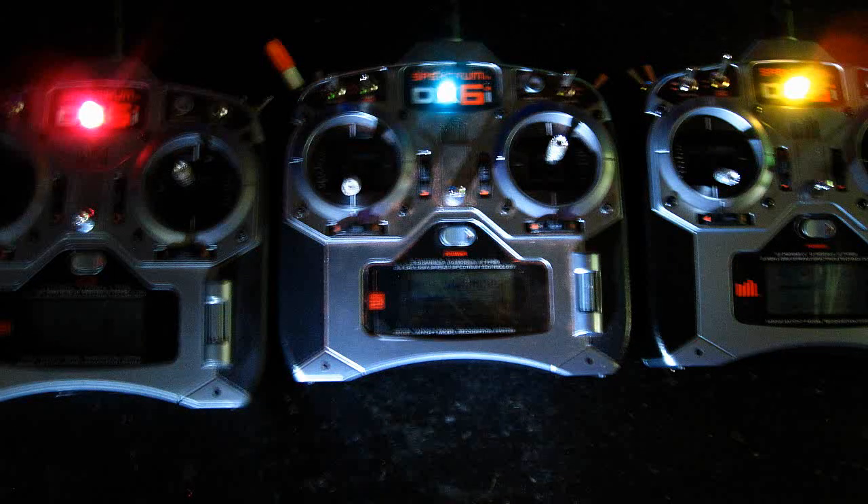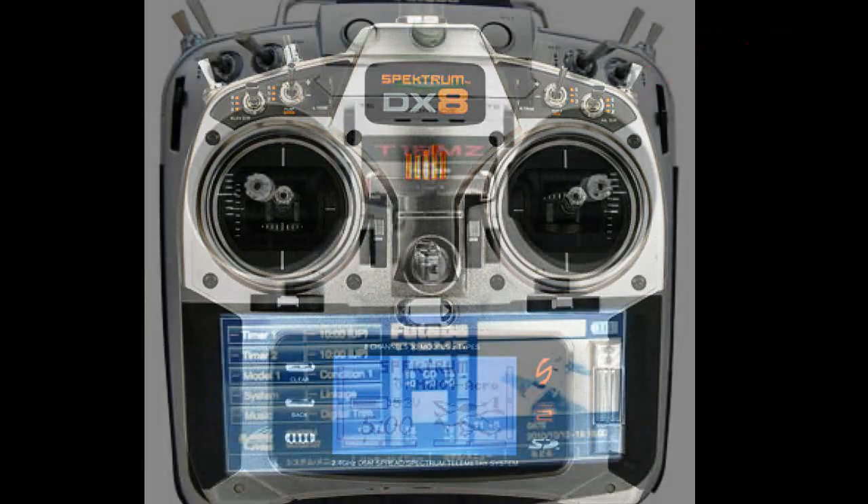At my age, all I really need is a simple power-on light. If I wanted the whole shebang, I'd get a DX8 or something better.